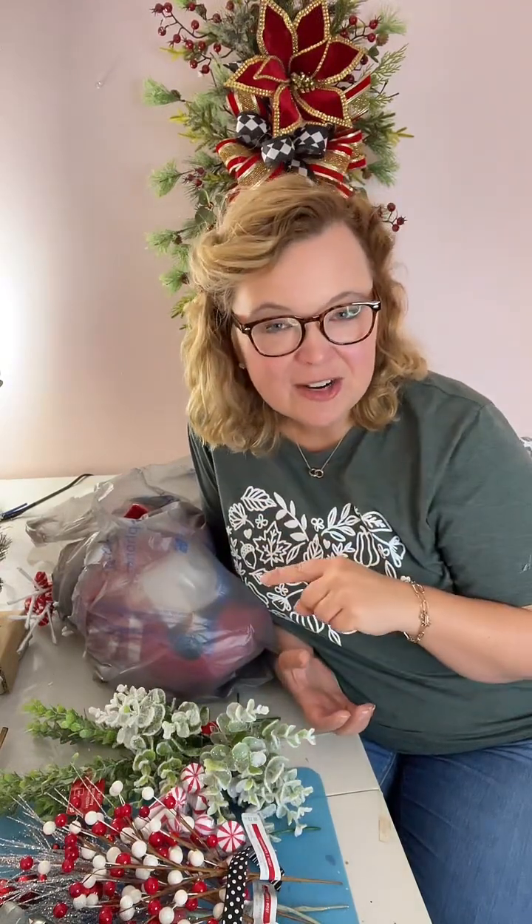Hey everyone and welcome to the Wreath Workshop. I am Ashley Greenwood from Three Little Greenwoods Creations. I am a former kindergarten teacher turned wreath maker turned small business owner, and now I am sharing my love of wreath making with all of you. If you are watching right now you might be watching on Facebook, because I'm going to take this video that I share with my TikTok community and share it over on Facebook.